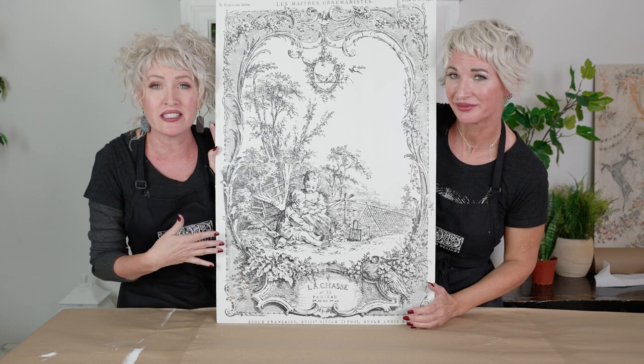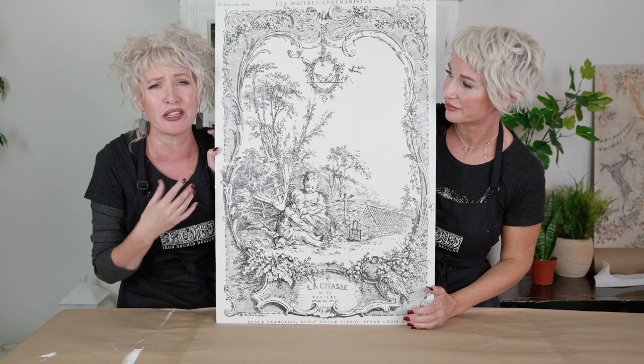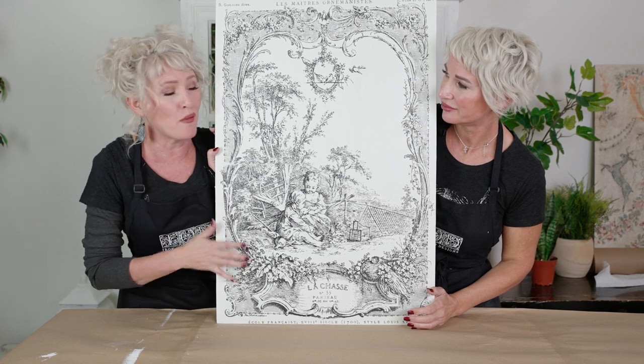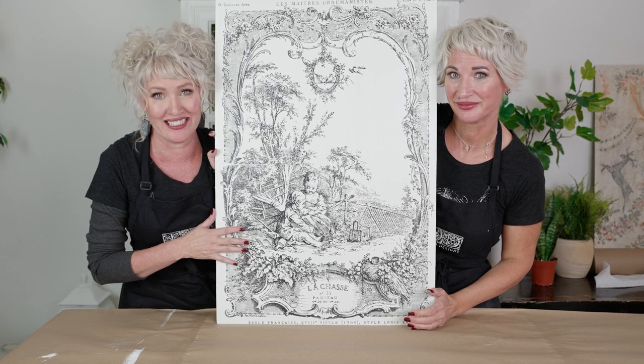For more details and to learn more about different projects and creative processes with these, once you get the basics down, you'll want to check out our YouTube channel and look for the playlist 'Inlays.'